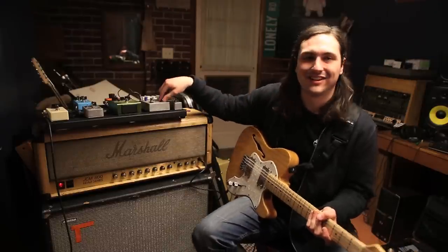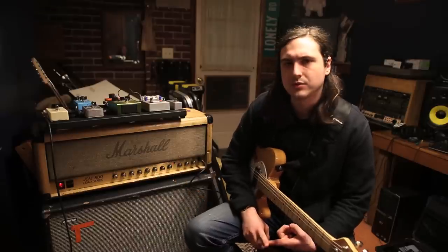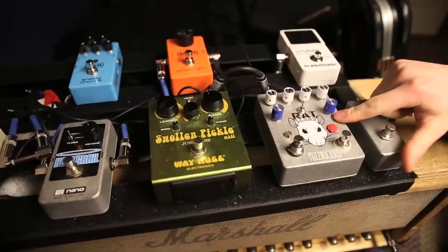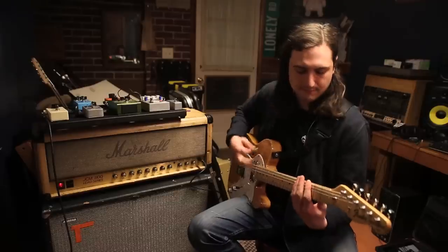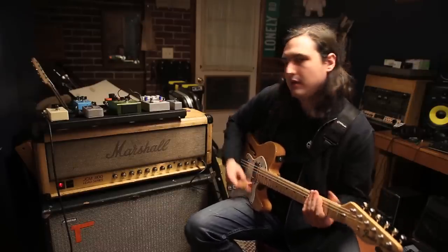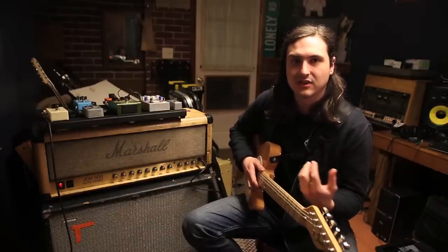Next in my chain is the Rattail by Fuzzrocious — compliments of Zack, I bought it off him. I like it. It's a different distortion than my 800, but on tours where I haven't had my head, like in Australia and Japan, it works cool. It's got a cool feedback feature to it. The distortion on my head is more smooth and this is more tacky and aggressive.